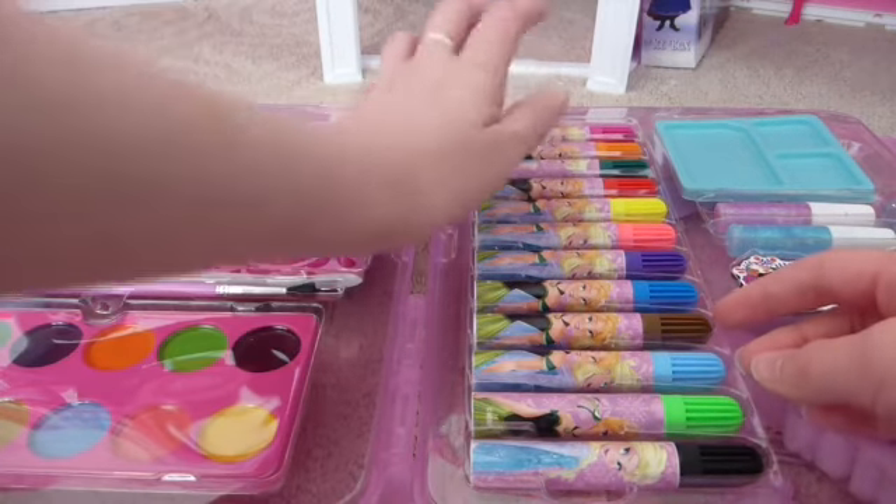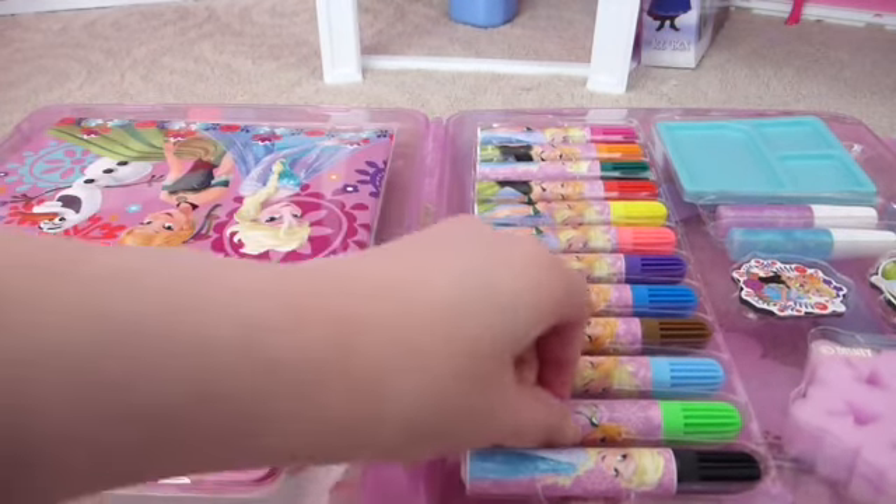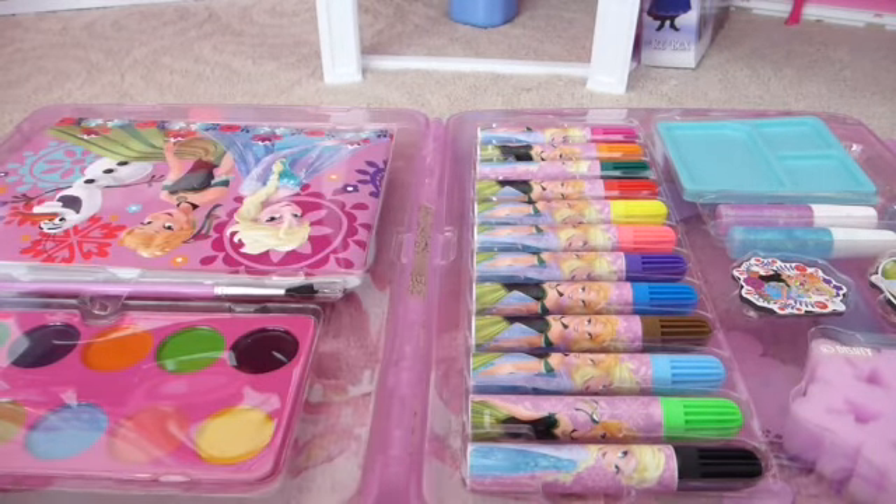They have green, pink, orange, red, yellow, pink, light pink, purple, blue, brown, blue, lime green, and black. It's just a very nice variety.